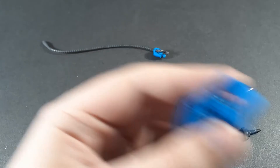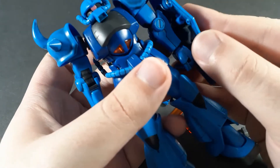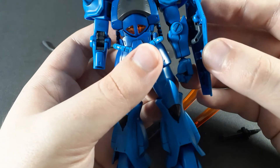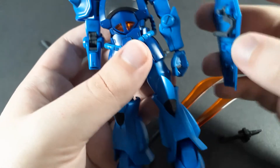Instead of just having it pegged onto the back of the arm - which I forgot to show - it just pegs on either side, pegs in there. A little bit low, I think. I'm pretty sure on the show it's more like here, but not a big deal.